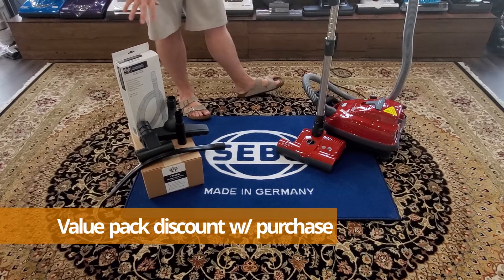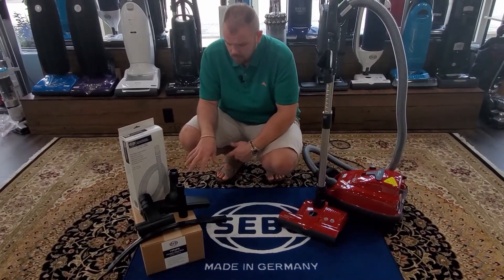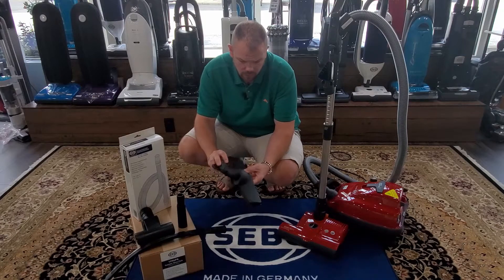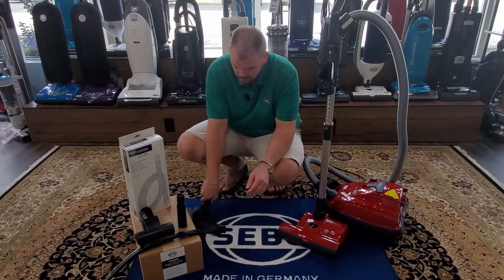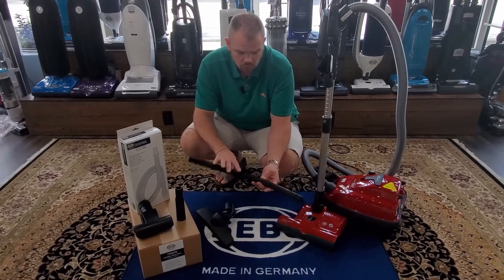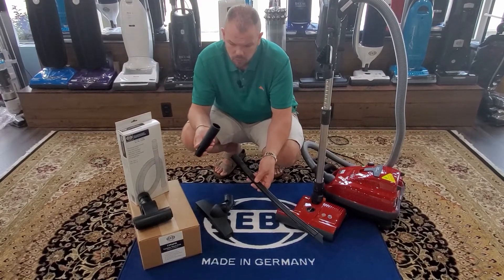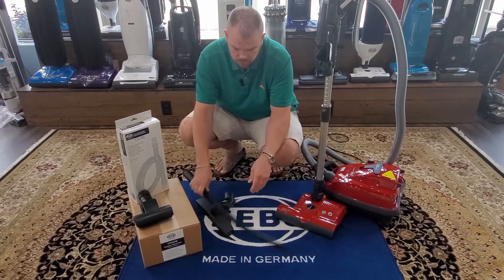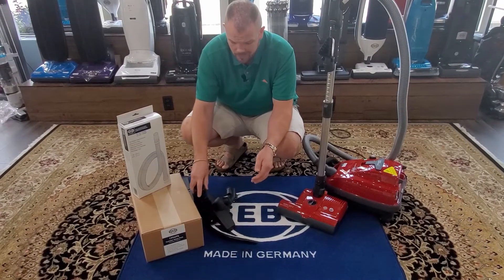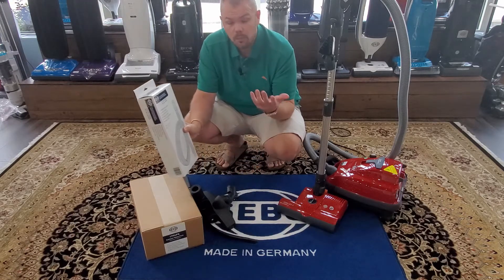SIBO has also started offering value packs, which we carry in store at a discount, especially when you buy the machine. Instead of buying everything à la carte, you can get every tool you'll really need all in one box. That includes the flip-and-turn tool for bare floors — one of our favorites — a flexible crevice tool great for under refrigerators, washers, dryers, and down in the dryer vent, a turbo tool great for steps, upholstery, and pet hair, and their nine-foot extension hose for extra reach up a staircase.